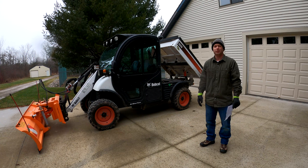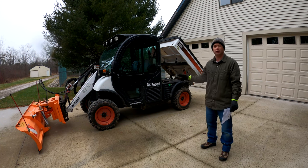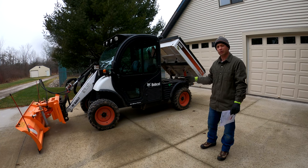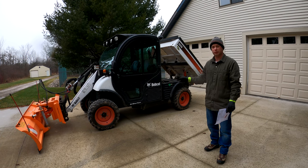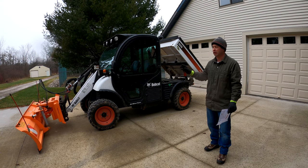Hey guys, this is Nate and this is the Nater Tater channel. Today I'm going to talk about some buying advice and history of the Bobcat Toolcat. This is a 2016 model year that I bought used about a year ago. In the past I've had two skid steers, and I grew up on a hobby farm with some tractors, so I have a little bit of experience with different equipment. I'm not in the construction trade — I use this really around my property.